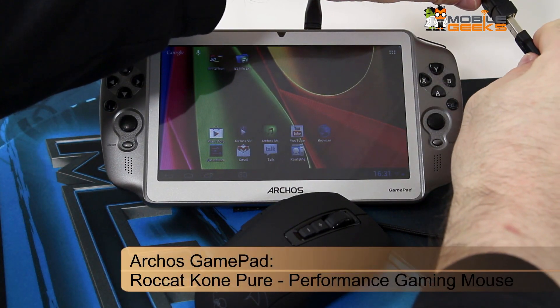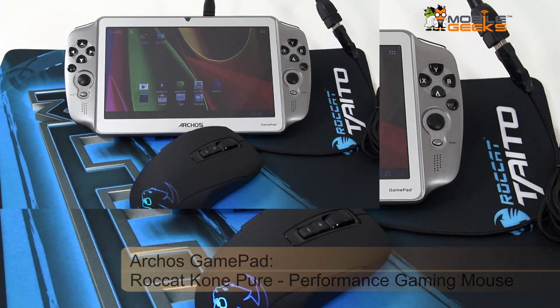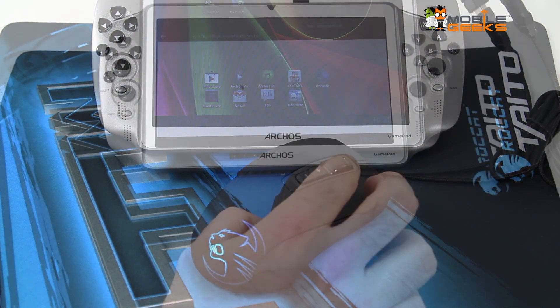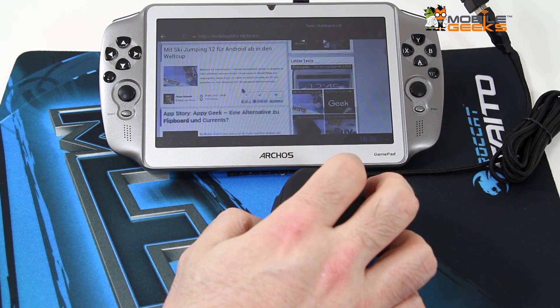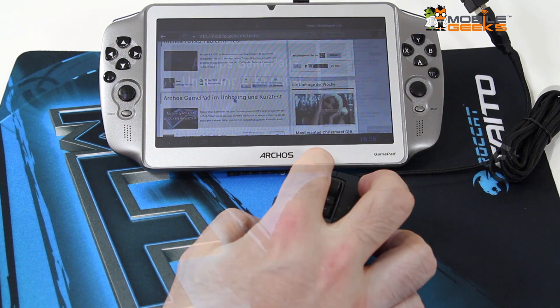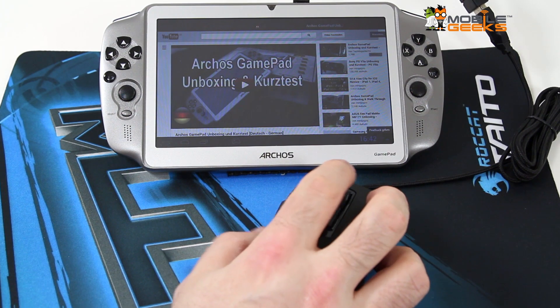What about connecting a mouse to it? Here's a ROCAD ConePure — it's a special gaming mouse — and let's see how that works out. Well, you can also see it's getting illuminated and we're getting a little mouse arrow here, and we can use the scroll wheel to navigate on our website.